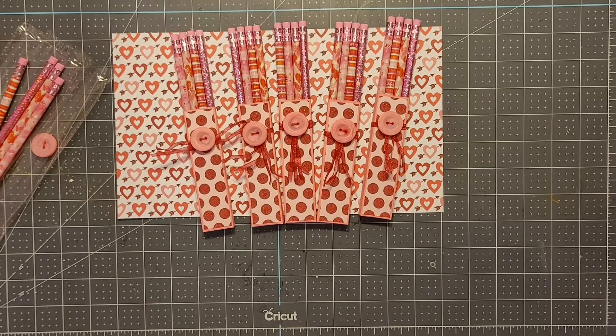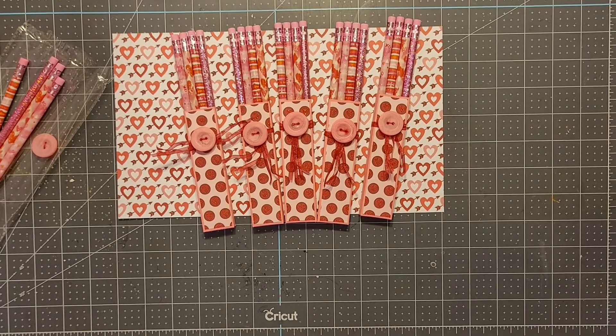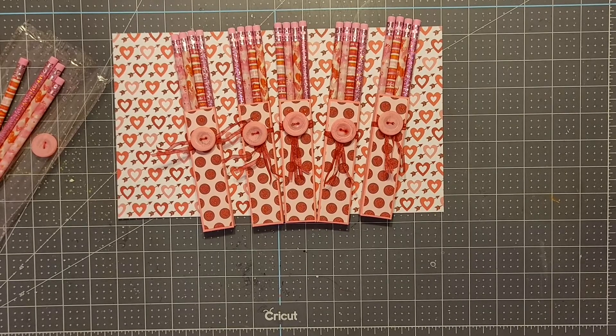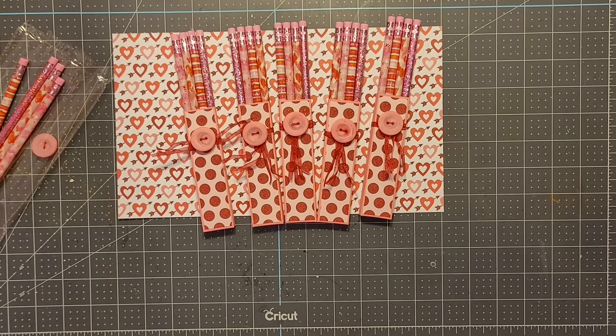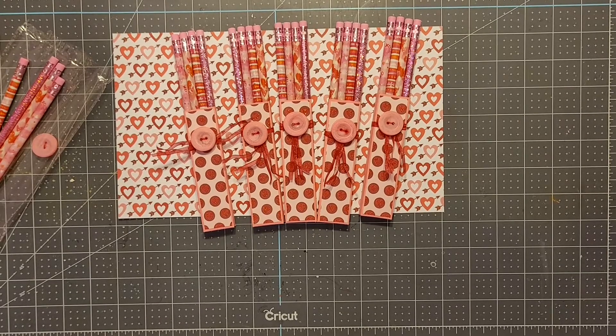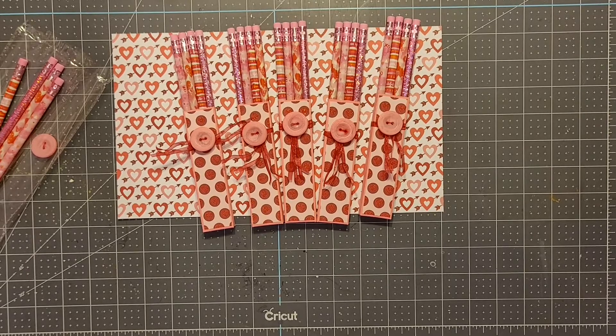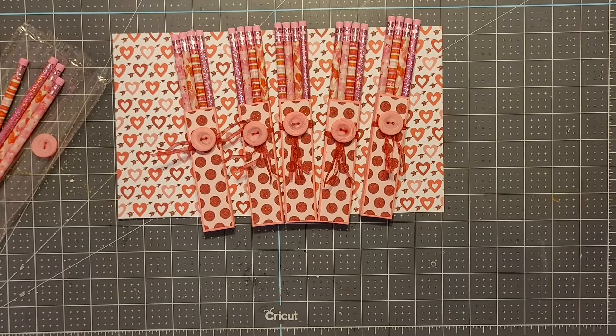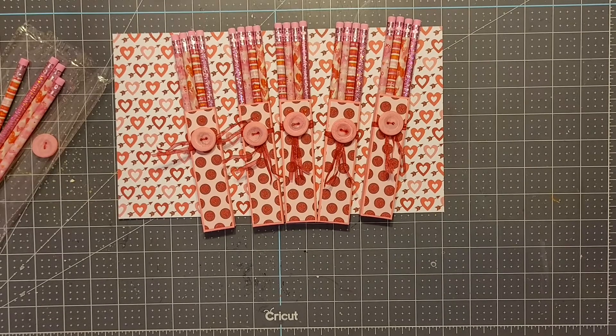I thought it was really sweet of her to want to send a little sense of normalcy to the students, because had they been in person she would have had a little Valentine's party in the classroom. I think this was awesome and I was excited to create with pink this time, just for the babies. Till next time, stay blessed, wash your hands with hot water and soap, and continue to create — let creativity be your happy space. Love you all!